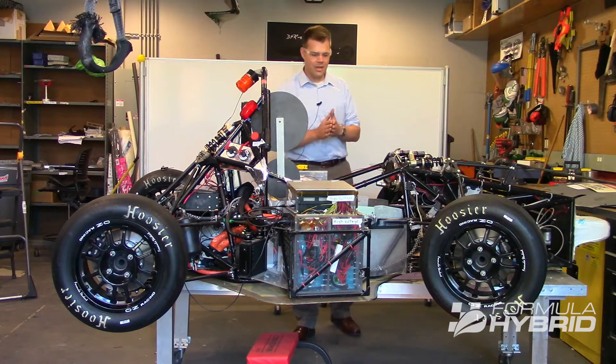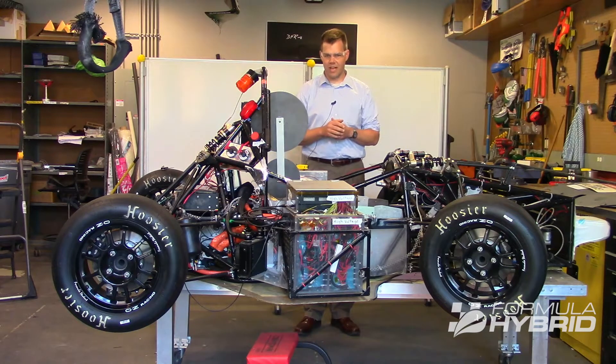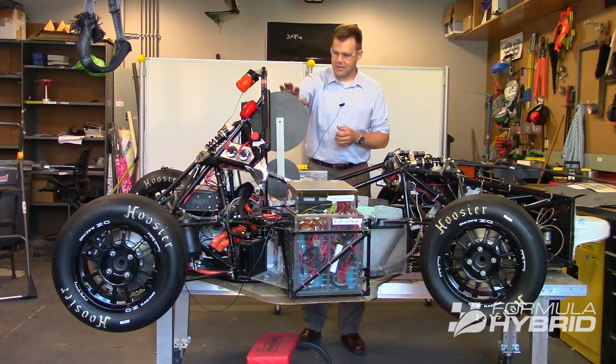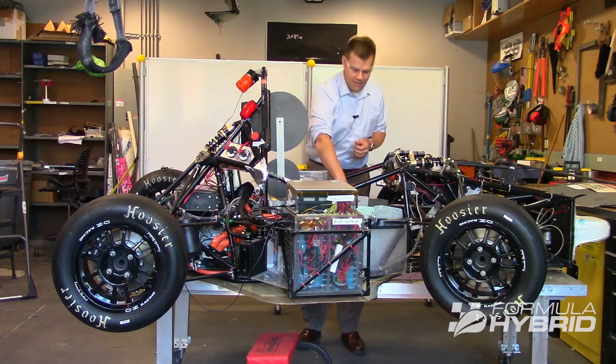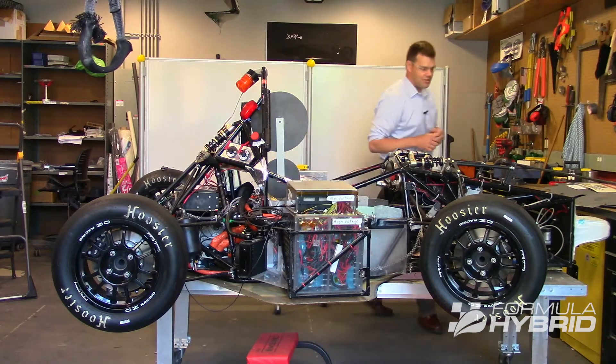PERCY is a rule set up to ensure the team has designed their vehicle to meet the 95th percentile male. As you can see, we have PERCY seated in the vehicle — shoulders are down, the head is back against the headrest, the hips are down in the seat, and PERCY's feet extend all the way to the pedals.